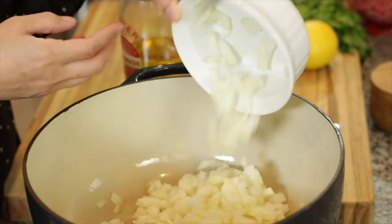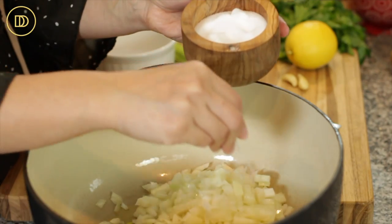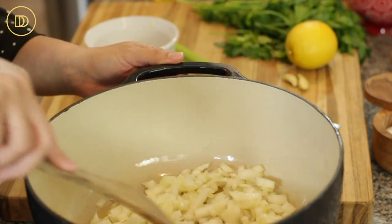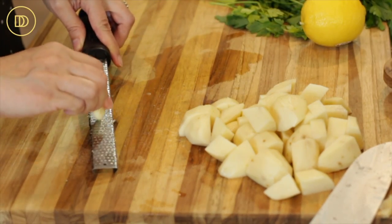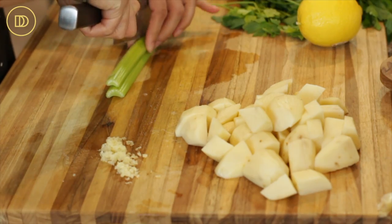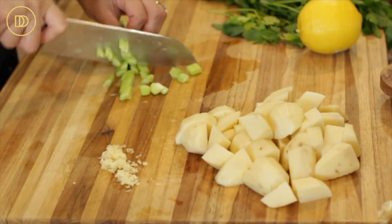With the pot over medium heat, cook the onions in the olive oil, sprinkling them with a little salt, until they're nice and soft — we're not looking for too much color. That will take about six to seven minutes. While the onions are cooking, go ahead and peel and dice the potatoes, then grate the garlic cloves. You want everything to be ready. Next, chop up the celery — I have two small celery stalks here.